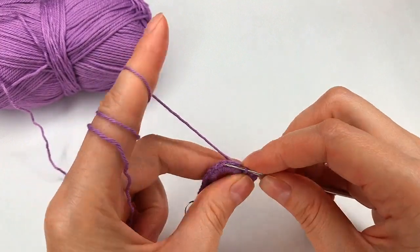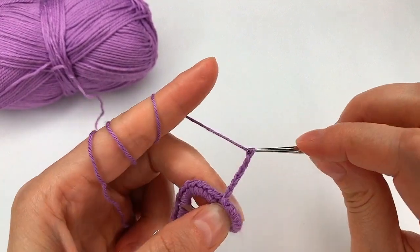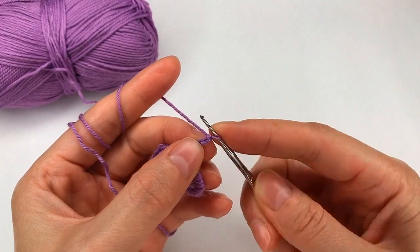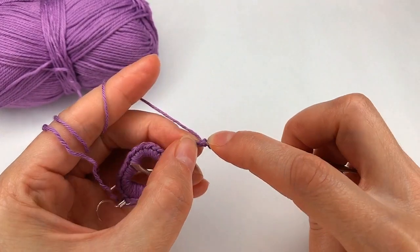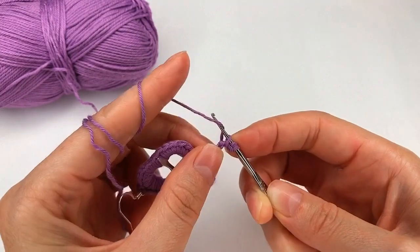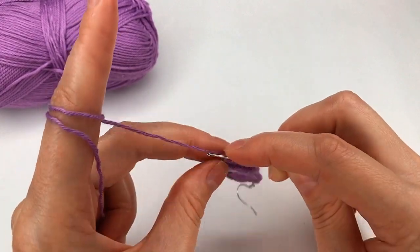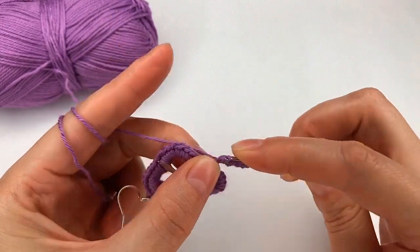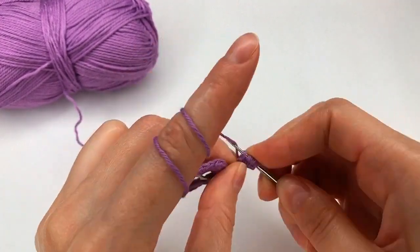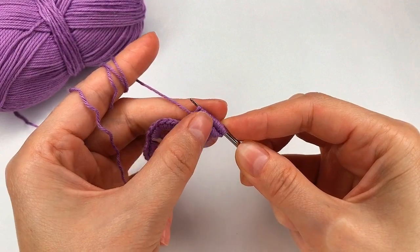And again I chain eight, one, two, three, four, five, six, seven, and eight. And again I skip the first chain into the next one. I go and make a loop. Now I go with my hook around and grab that loop. Now grab the yarn again and make another loop. I have three, four, five, six, seven, and again I need to grab the yarn and pull through all of my loops.